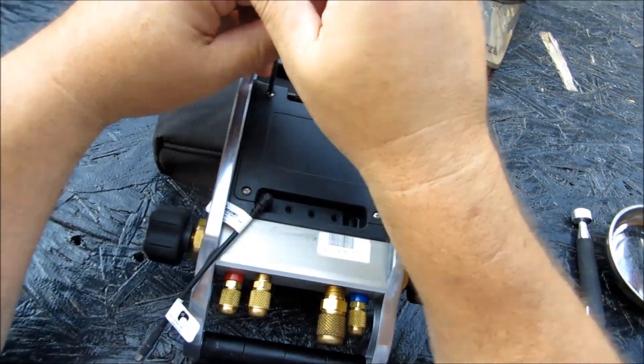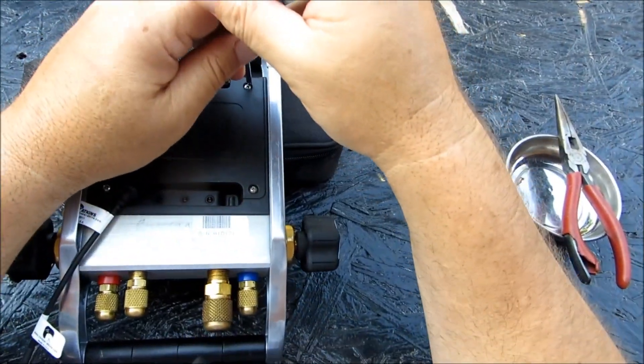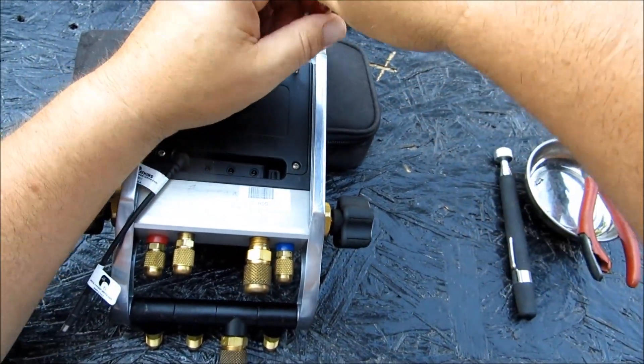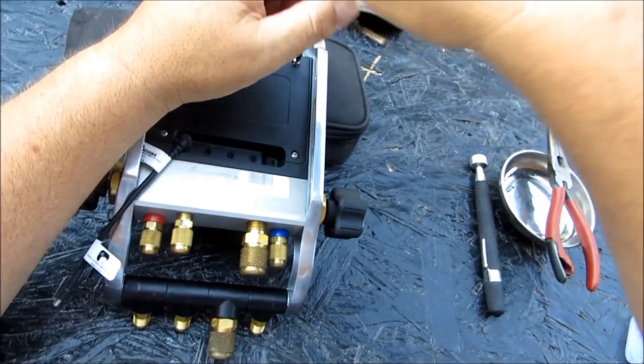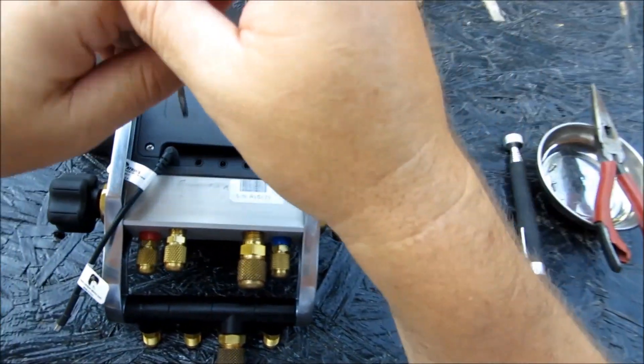We've got to get the back off. Using a Phillips head screwdriver — my thermostat screwdriver from Plumber Supply. I utilize a magnetic tray from Harbor Freight.